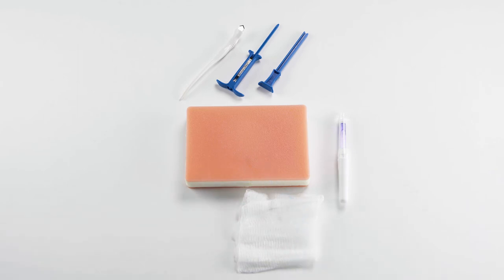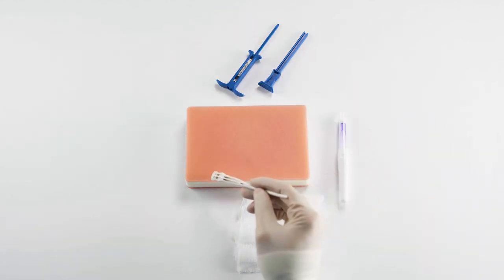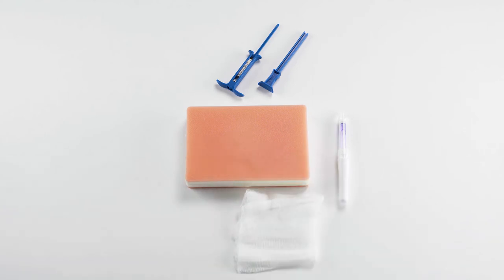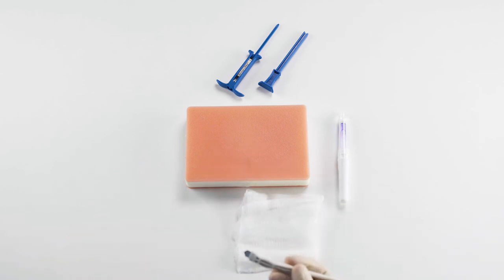We're going to allow that to absorb over the next one to two minutes. Next, I'm going to use my puncture tool and touch the patient on the right side of their chest where I haven't applied any lidocaine — they should feel a sharp sensation there. I'm going to compare that to the left side of the chest where I'm going to make my incision; they should feel a very subtle sensation, if anything at all. You can always inject a couple more cc's of lidocaine for patient comfort, but my patient says they feel fine, so we're going to proceed.